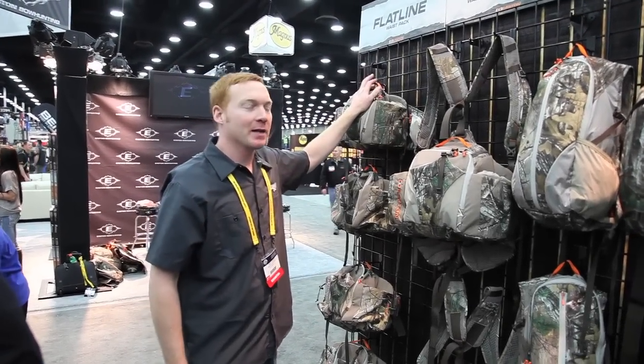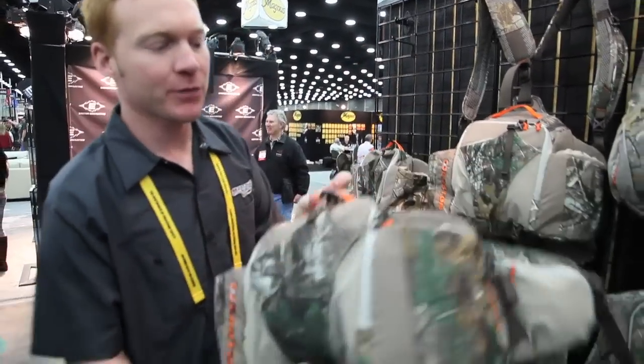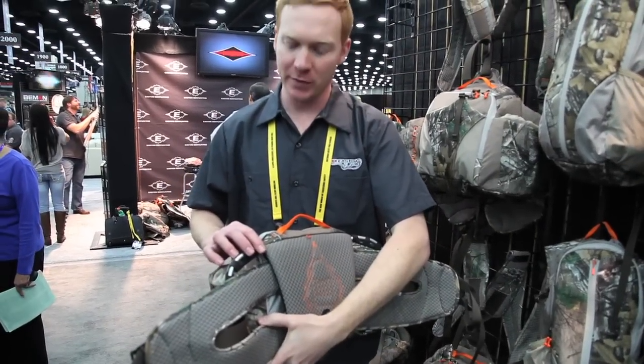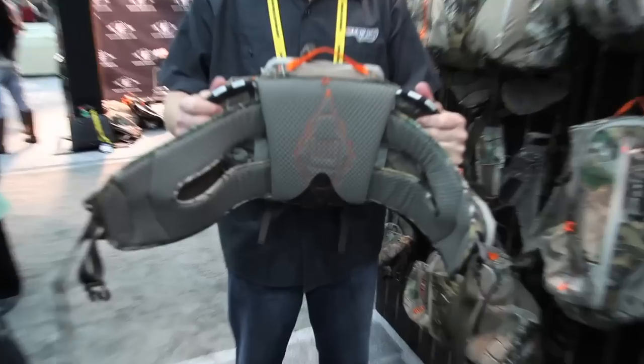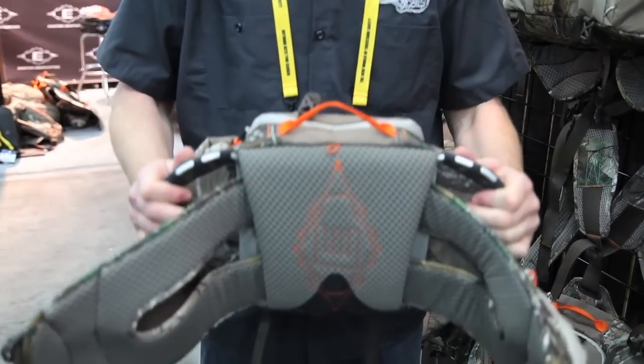We start the Easton Outfitters pack line with the Flatline, which at MSRP is $99. It has a full aluminum frame around the perimeter of the pack. It gives tension to the pack when you put it on your waist so that it actually flexes back a little bit and decreases migration so that as you're walking it doesn't migrate downward and slip down on your hips.